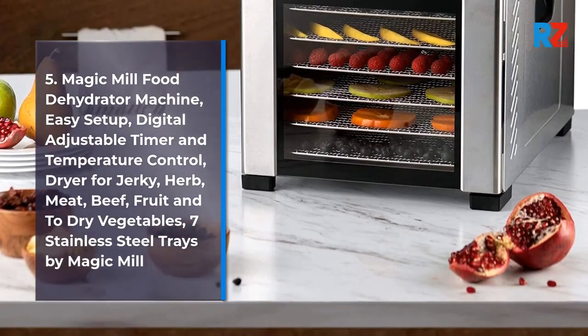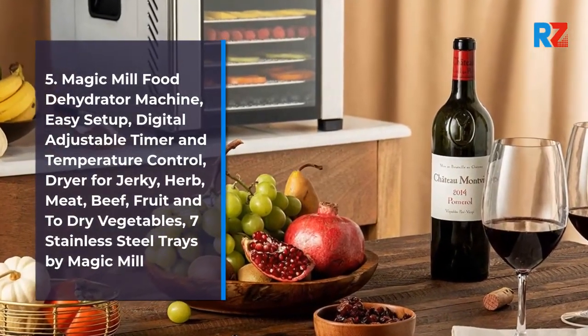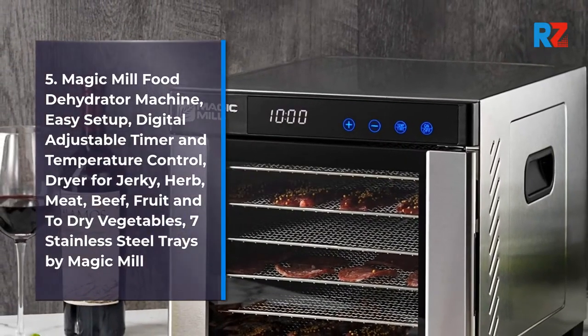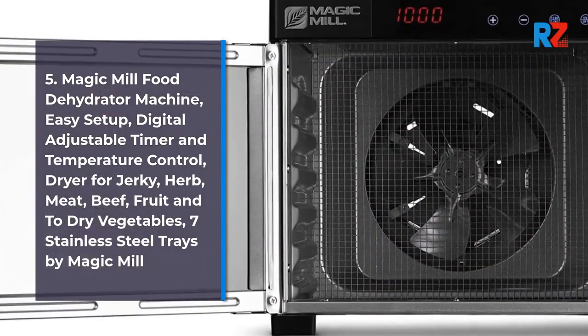5. Magic Mill Food Dehydrator Machine, easy setup, digital adjustable timer and temperature control, dryer for jerky, herb, meat, beef, fruit, and to dry vegetables, 7 Stainless Steel Trays by Magic Mill.